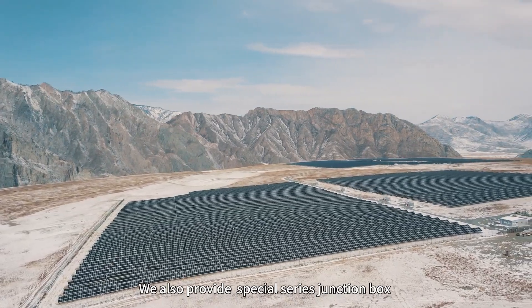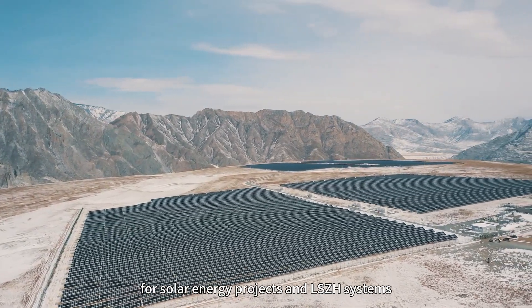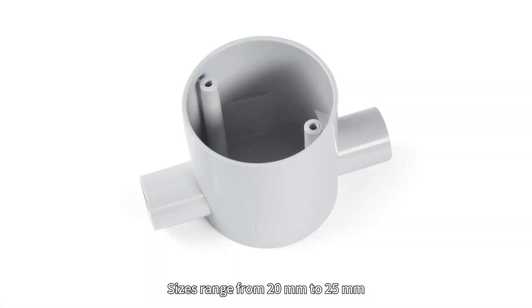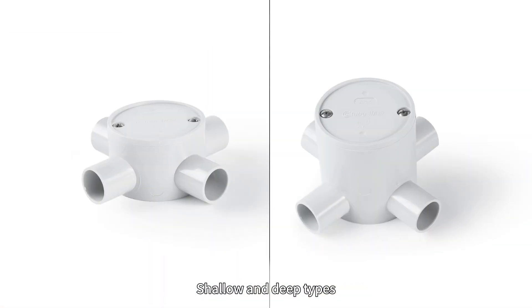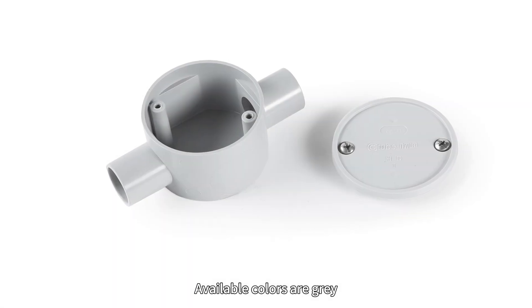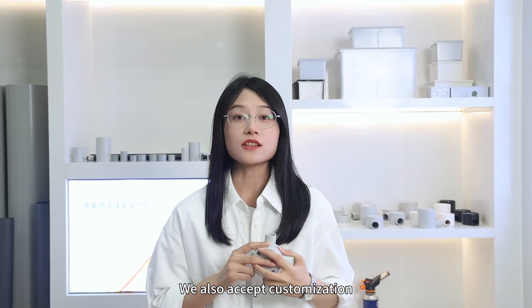C2 also provides a special series junction box for solar energy projects and low-smoke halogen-free systems. Sizes range from 20mm to 25mm, in shallow and deep types, one-to-four-way and right-angle configurations. Available colors are grey, black, and white, and customization is also accepted.